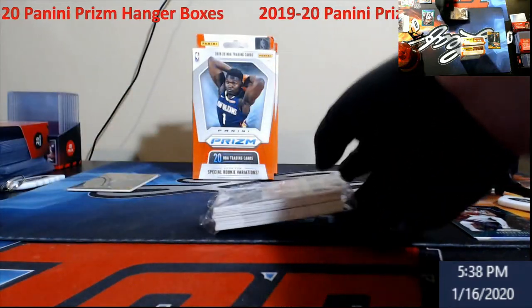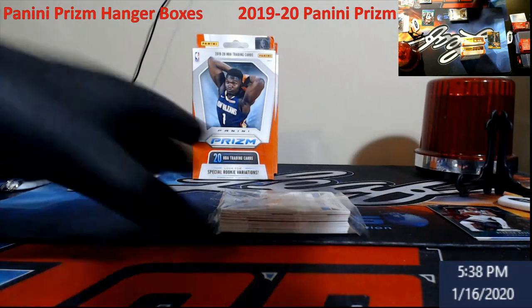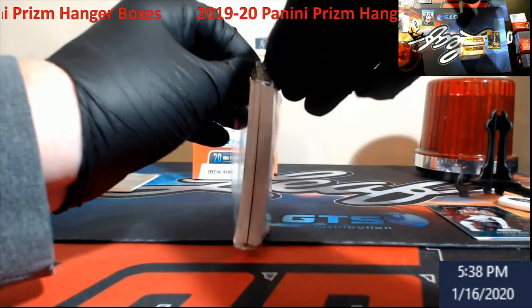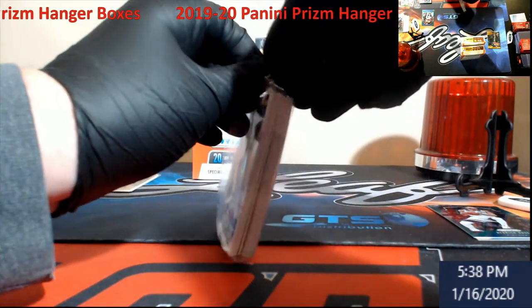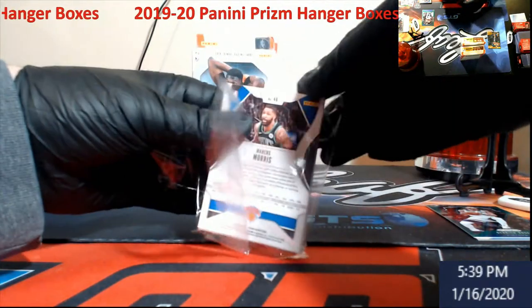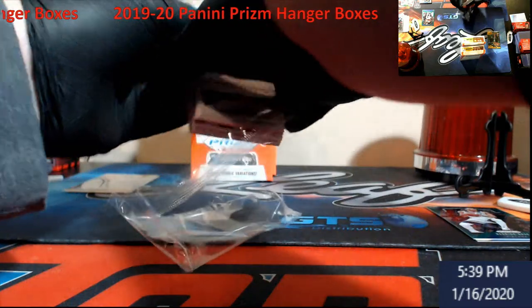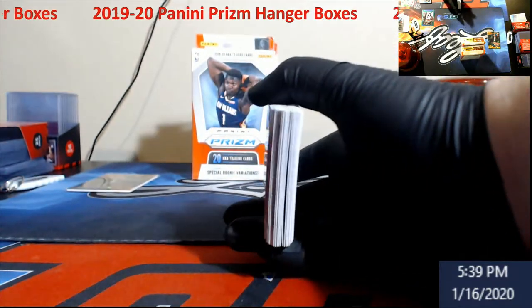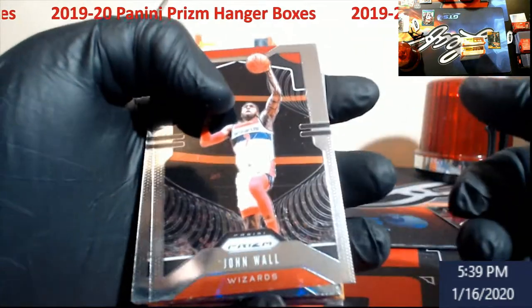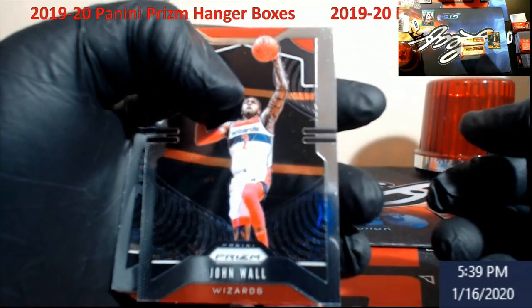When we don't see a thick card, what I like about that is it means we have a possibility of an auto. I've seen guys opening up like 40 boxes and not pull one, and then I'll see a guy open one box and pull it right away — it's amazing. Let's get the focus back in on John Wall here.